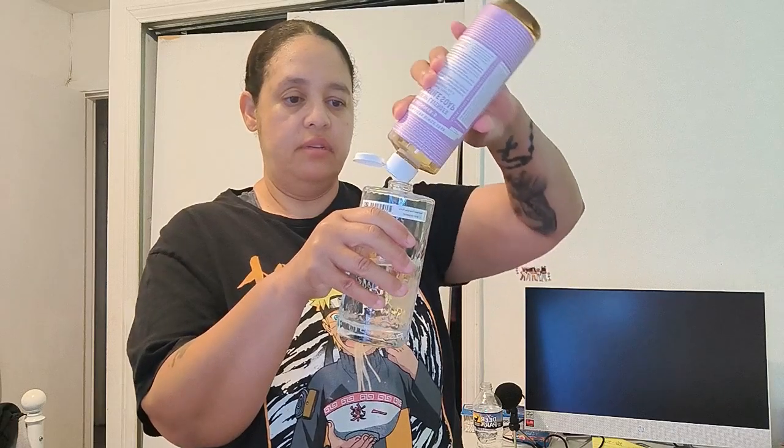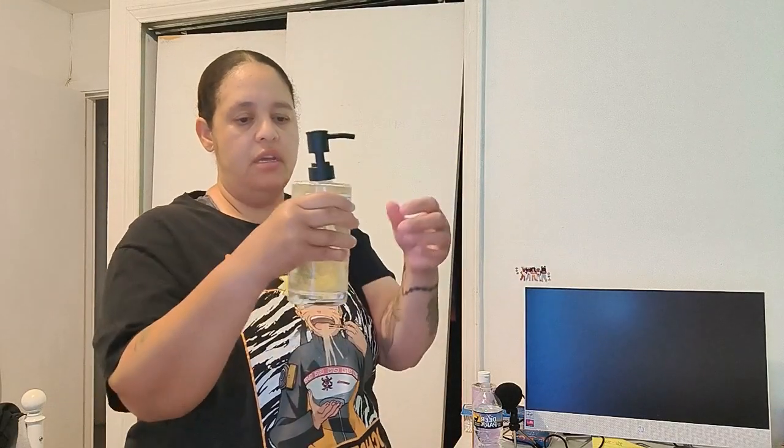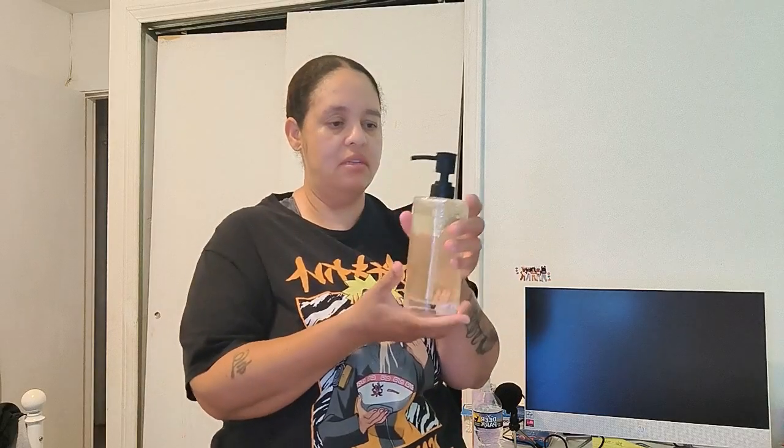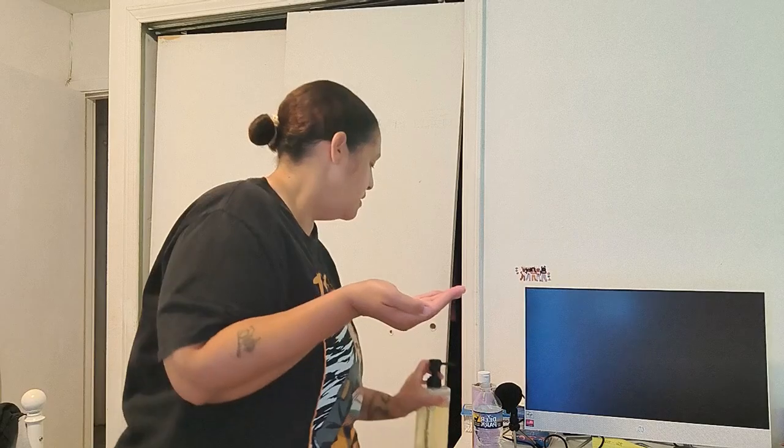If I can make my own, that's even better. I'm pouring the castile soap in now. I'm pretty sure it's not going to be as thick as store-bought soap. Let me see — okay, it came out kind of foamy. It does have a nice consistency. It has like a lighter feel to it and it smells really good, like lavender.